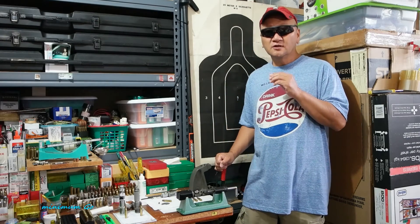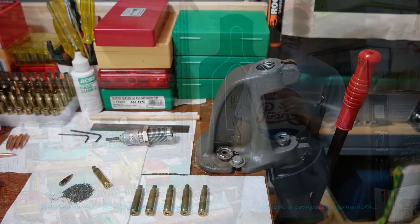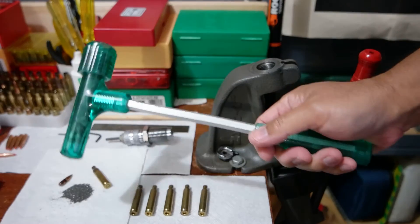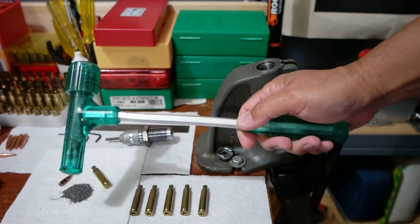If you want to switch out your barrels, make sure you have professional equipment. For this block of instruction, you need new cases. What I did was I pulled the bullets off the loaded ammo using this bullet puller, and yes, this bullet puller has seen better days.